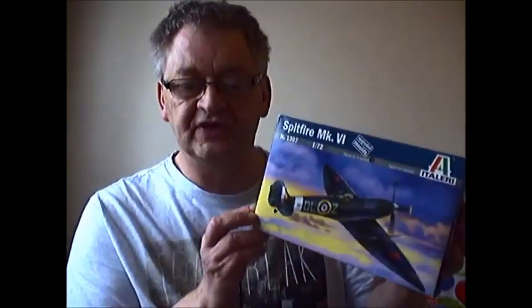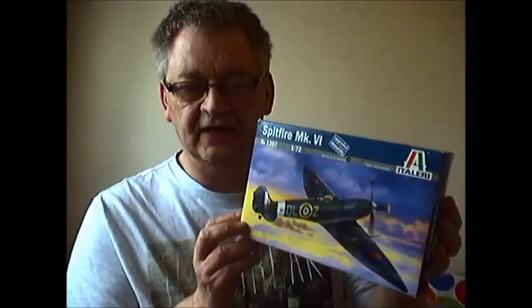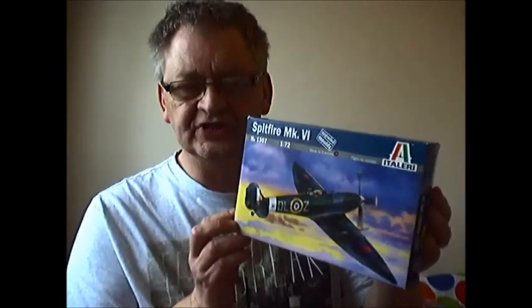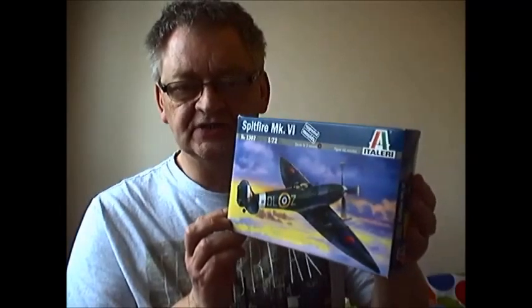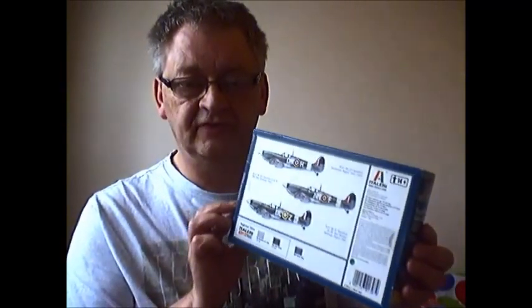It's a Spitfire MK-6 in 1/72 scale. It looks to be a very nice model, I like the box art. I think the Mark 6 was a pressurised cockpit and extended wingtips for high altitude. The box is very nice — a lot of these Italeri boxes. It's got options for three different Spitfires.